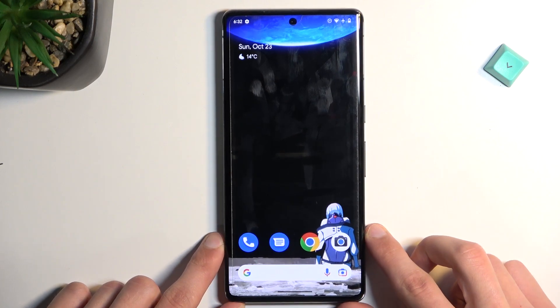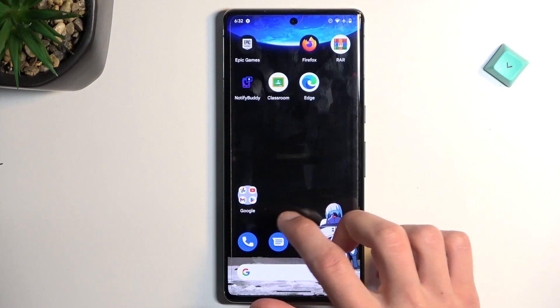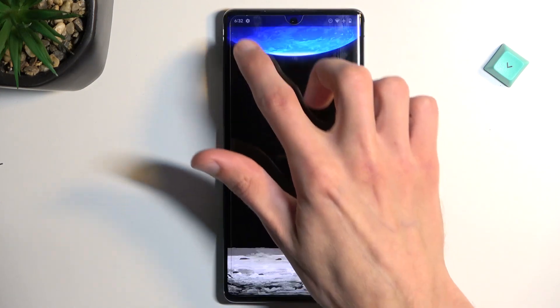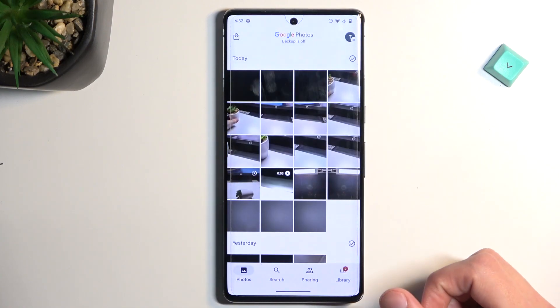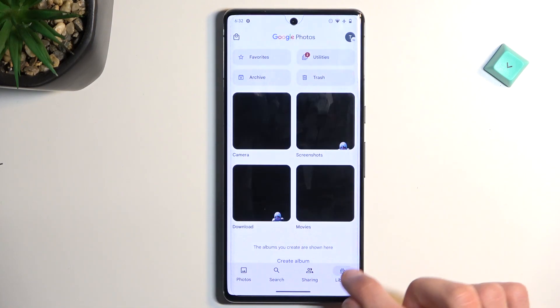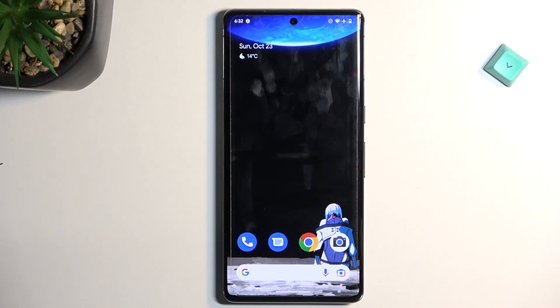Now once the screenshot disappears, this thumbnail that you see here — you can find it in your photo gallery. You just go back, and you'll need to navigate into the library. In here you will find screenshots, and it's right at the top, as you can see right here.